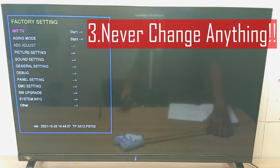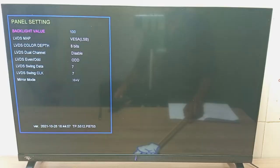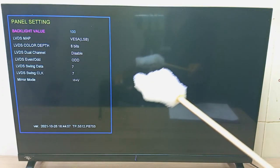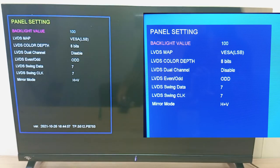Rule number three is a very big warning: never change anything that you don't understand in this factory service menu. Always take photos of the settings, so that if you inadvertently or by mistake change anything, you can change back to what it was originally before you break your TV. Because if you change anything that you don't understand on this TV, you can damage your TV.